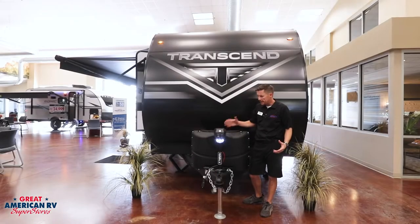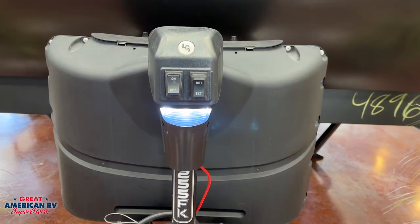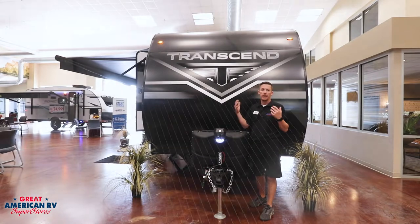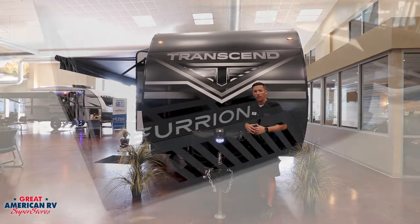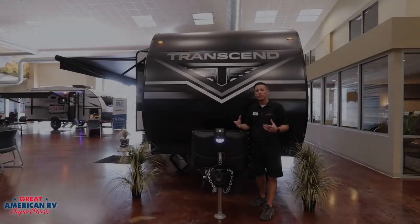On the front of our Transcend we have our common accessories like a power tongue jack, LP tanks, and a battery rack in the front. Moving up to our roof we have a 165 watt solar panel, a 25 amp solar controller in our front compartment, a Furion AC system up top, along with a TPO rubber roof.